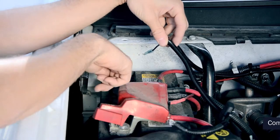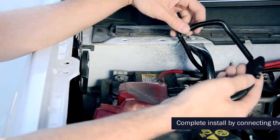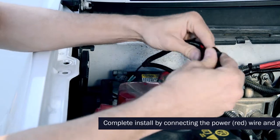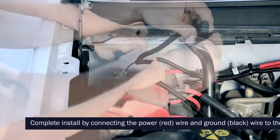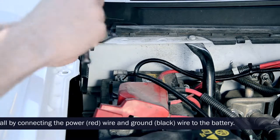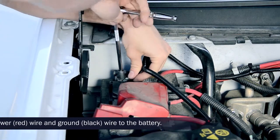The specifics of getting the cables from the cabin to the fuse box will vary from vehicle to vehicle. Secure the designated inline fuse to the red battery wire on the power ignition cable. Make sure to remove the fuse from the fuse holder before connecting the line to the battery.